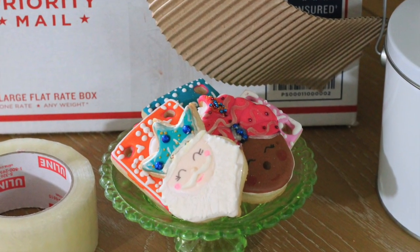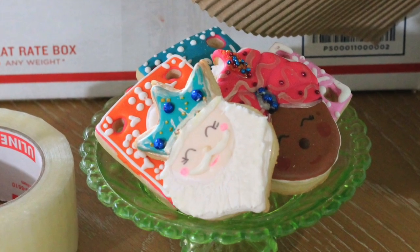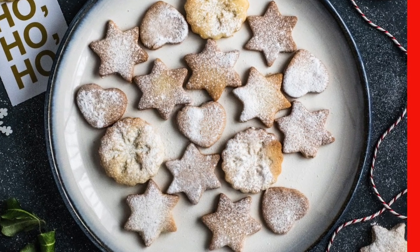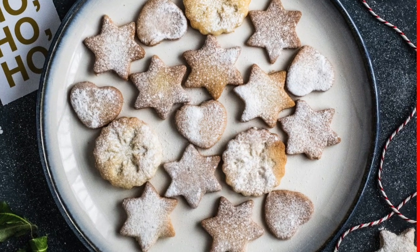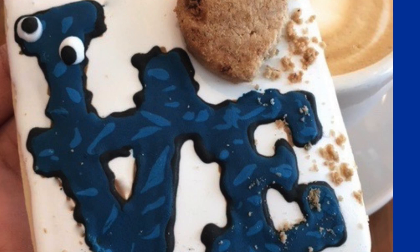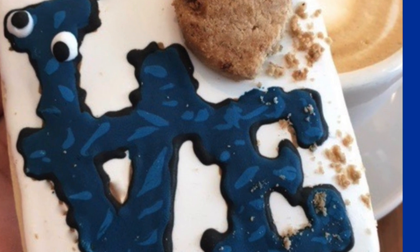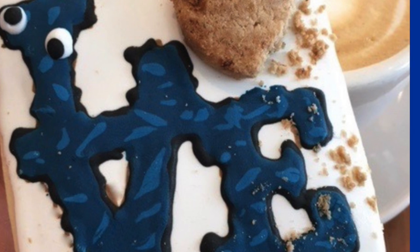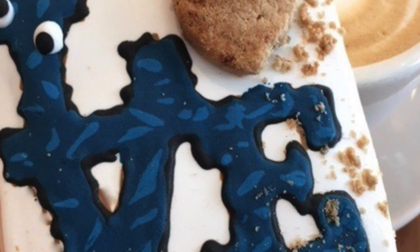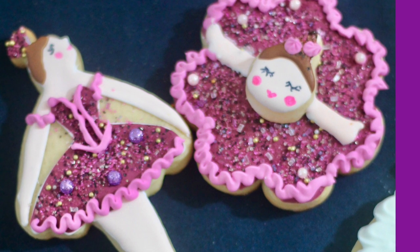Hi everyone, my name is Lupita and welcome to Cookie Couture, where flavor and design collide. Today I'm going to share with you how you can pack your cookies if you are going to ship them by mail, UPS, or any other delivery method. This method is very nice because I have proven that my cookies, even though they are very fragile, will arrive in one piece to your recipients. Let's get started.